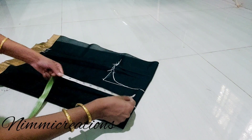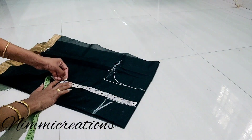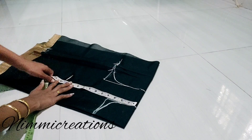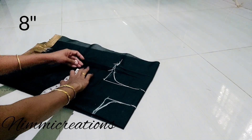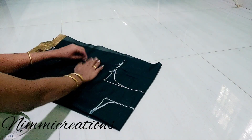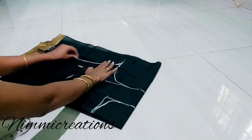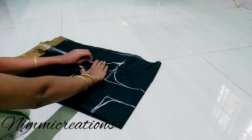The neck is 4 inches. The neck is 2 inches. The neck is 8 inches. The neck is 4 inches. The neck is 3 inches.